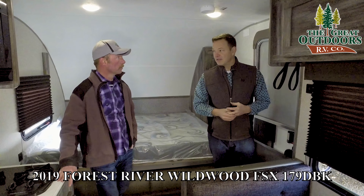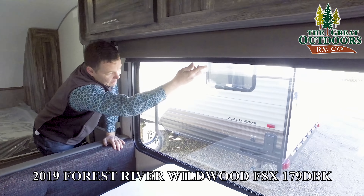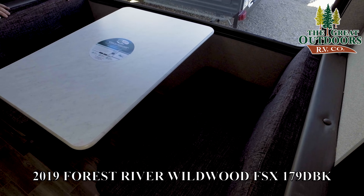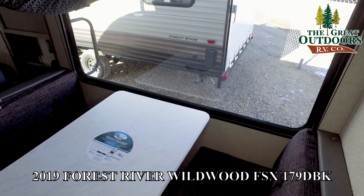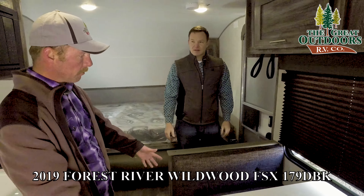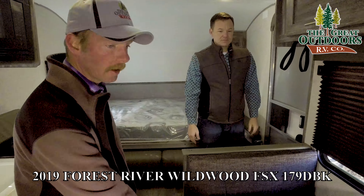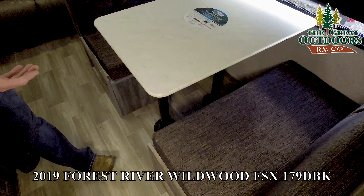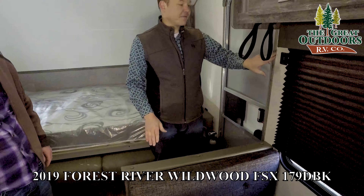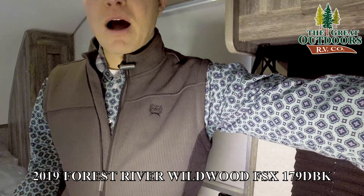You might be wondering about these little cloth straps — that's the technical term. This is for a wireless Bluetooth stereo that actually comes with the coach. So if you're going hiking or want to sit by the fire, you can just pop it out. It really makes a lot of sense with everybody having smartphones nowadays. And if there's ever a warranty issue, you're not tracing wires or running down speakers — you just replace it. And it actually puts out quite a bit of sound for something its size.